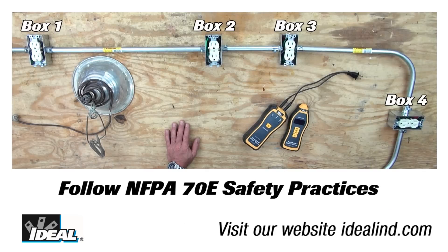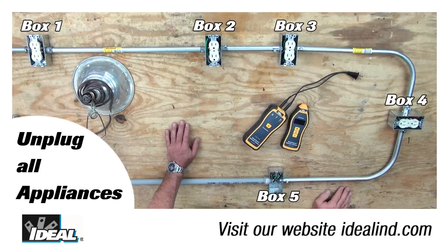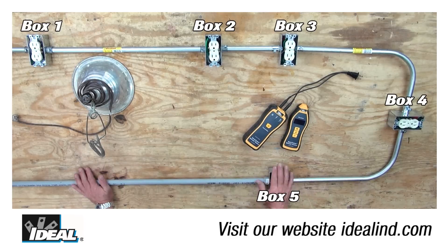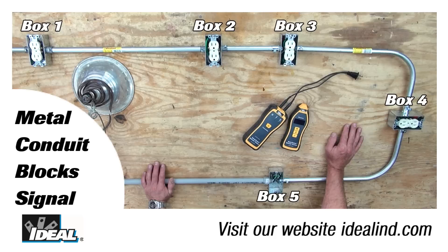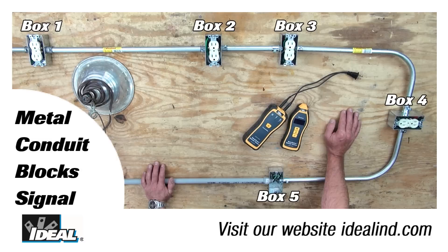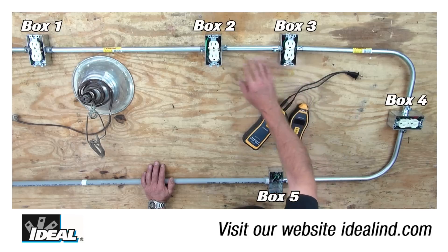I'll first describe how we might find a break in a single energized hot conductor on a branch circuit. Note that it assumes there is a good connection between the neutral and ground at the electrical panel, and all appliances should be unplugged from the outlets on the same circuit. In commercial work you are usually dealing with metal conduit that is grounded, so you cannot find a break in the middle of a conduit run since the conduit blocks most of the signal. If the signal finds its way onto the metal conduit, finding a change in signal strength is essentially impossible. However, if the conduit is doing its job and protecting the wire, the open generally happens in one of the electrical boxes.